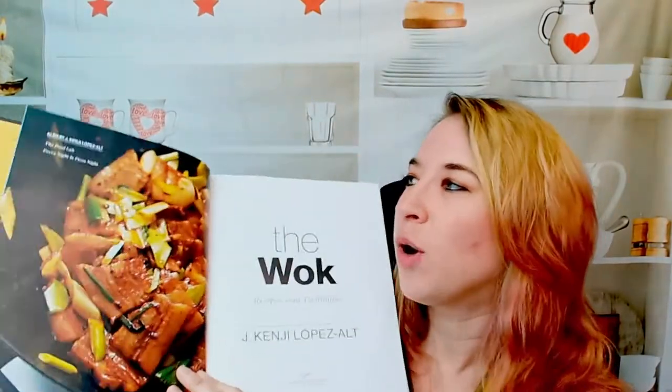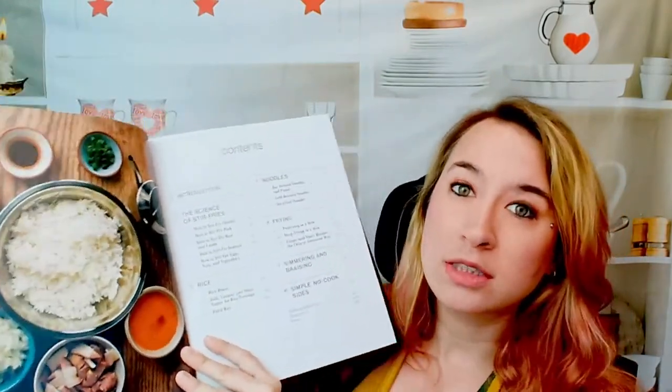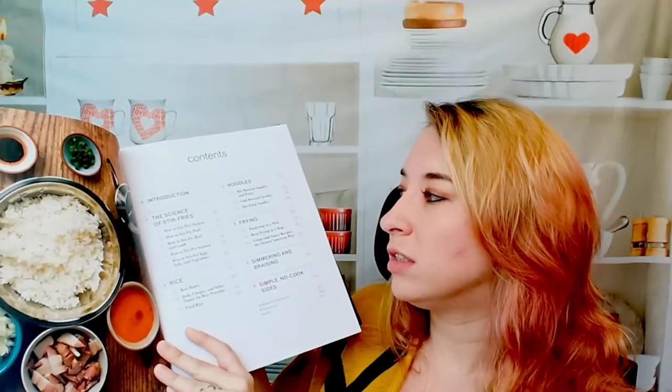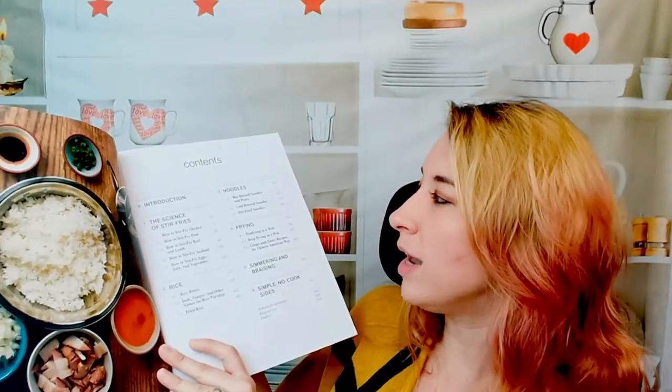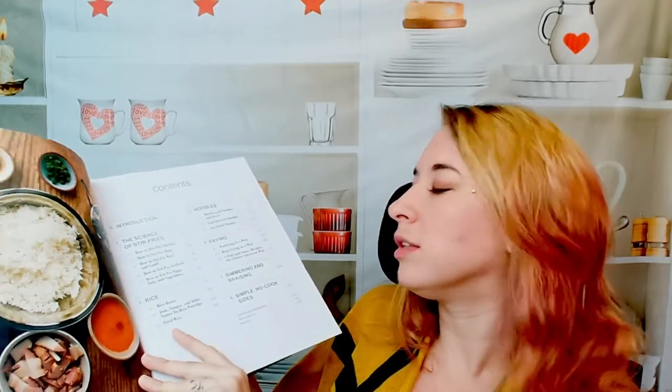Let's look into it because I know this is kind of what you guys are looking for — to see if you want it or not. These photos are amazing. Let's see how the book is broken down. There's a big table of contents. We have the science of stir-fries, rice, noodles, frying, simmering, braising, and simple no-cook sides.